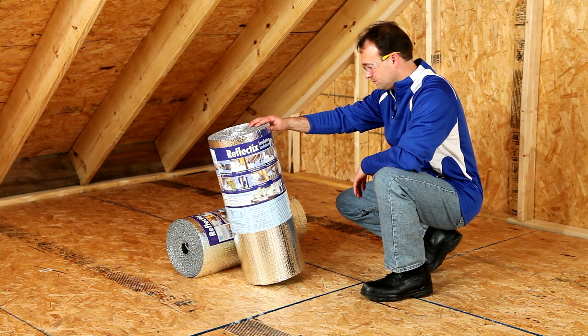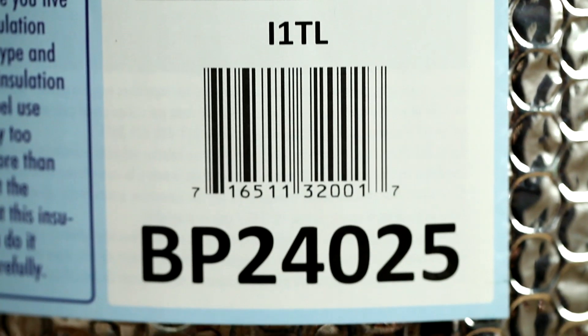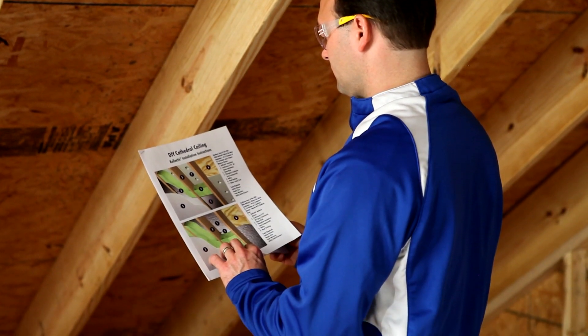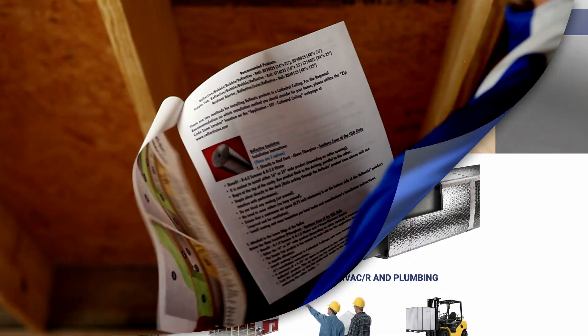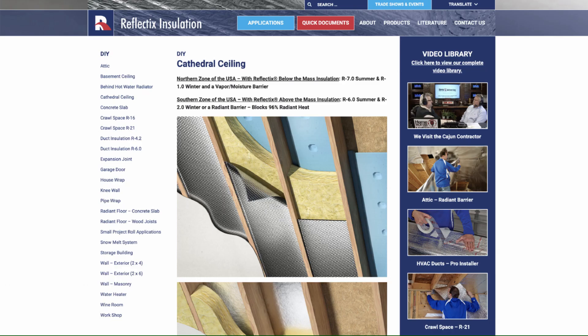For this demonstration we will use a roll of our double reflective bubble insulation, the BP24025. For printed installation instructions, PDFs per application are available on our website at www.reflectixinc.com.